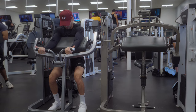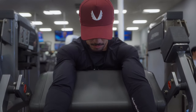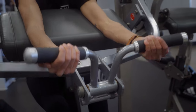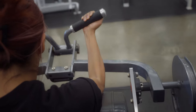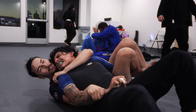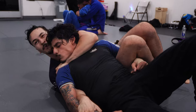Number four on this list is the machine bicep curl. Why machine curls instead of free weight? In my opinion, hitting machine bicep curls at the end of a workout is a powerful way to facilitate hypertrophy while maintaining proper form. Since the machine forces your arms into a position in front of your body, which helps isolate your biceps even more, I think this should be a must for any arm day, especially if you're looking to grow some thick biceps.